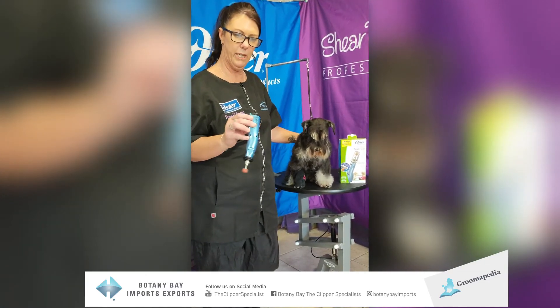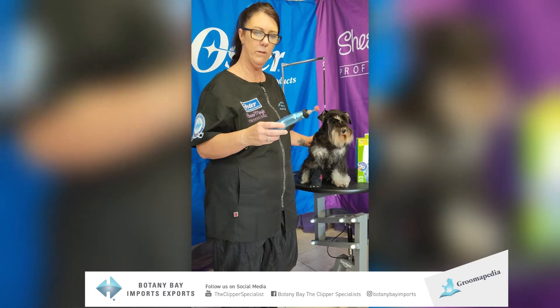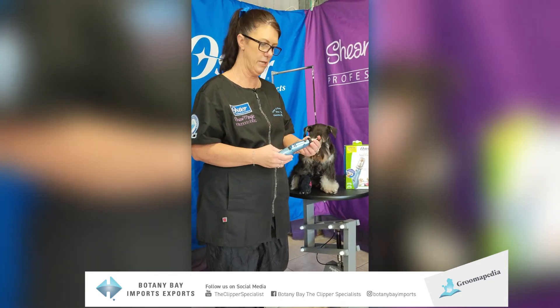This particular machine is fantastic because it's battery operated. You can take it anywhere — in particular if you need it in the bath or to move it around your salon. It's important though that you do line up your batteries with the corresponding plus and negative signs.